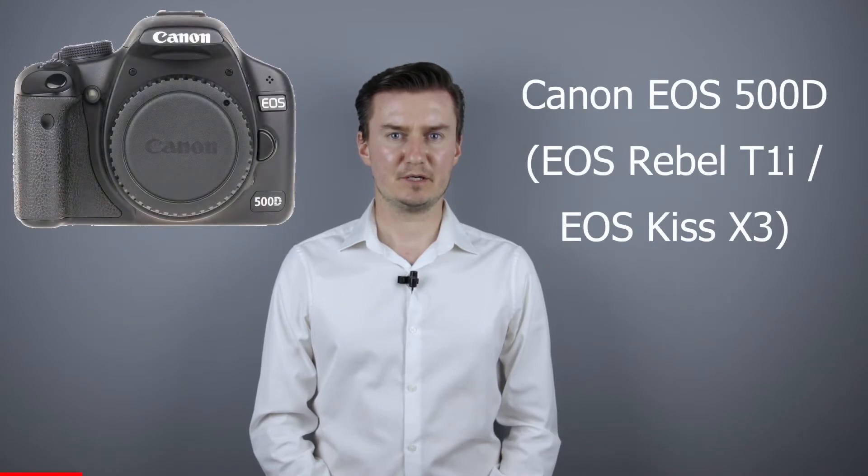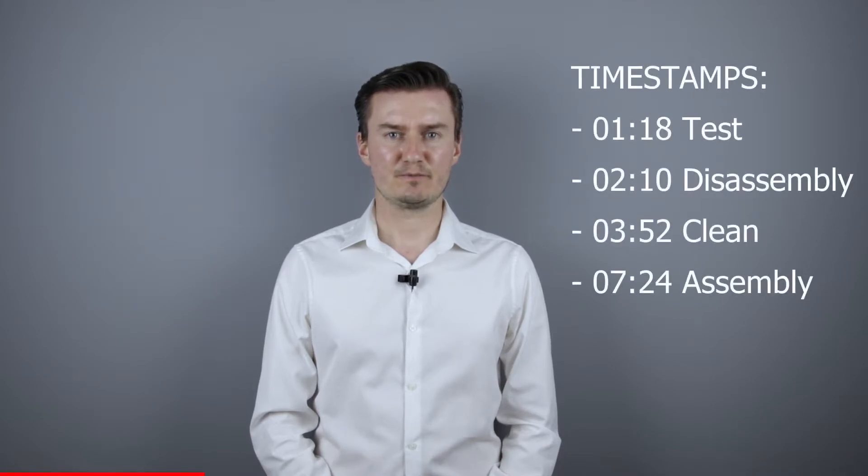Hello everyone. In this video I show you how to solve the error 05 problem on a Canon 500D camera. Recently I had this camera with flash problems. The camera couldn't open up the flash and it was caused by a rusty screw inside the flash. So I had to disassemble the flash, clean the screw and then assemble the flash. In this video I show you how I did that.